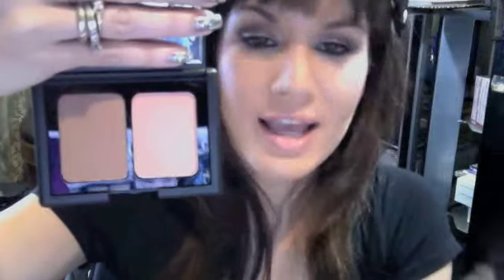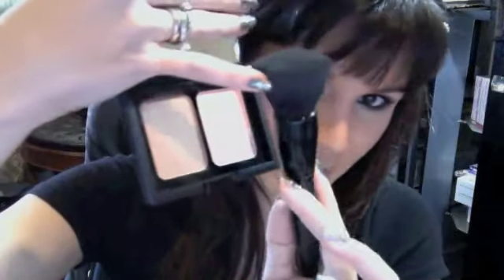I also used the e.l.f. Contour and Blush Powder Duo — I used the bronzer, and you guys are right, it is a great bronzer. I used the same e.l.f. powder brush to contour as well. The way I use it is just the very tip of the brush and I go right there, put the line and then blend it. These kinds of brushes you can use for so many different things and they're so cost-effective.